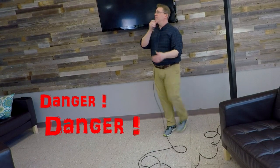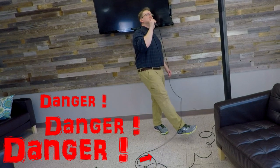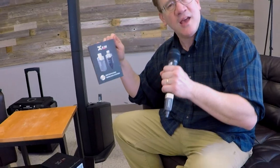I left my heart in San Francisco. Hey guys, Tommy Jordan here.